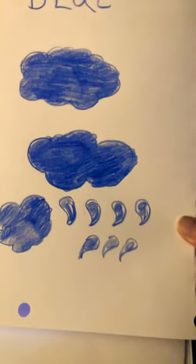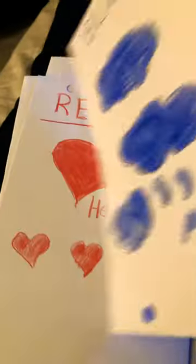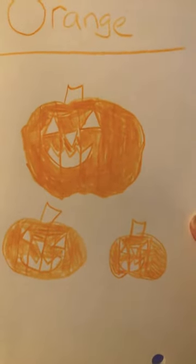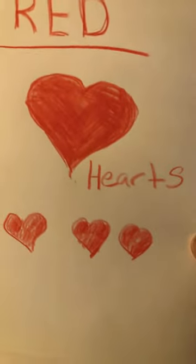This is the color orange with orange jack-o'-lanterns. This is the color red with red hearts.